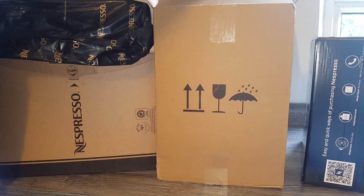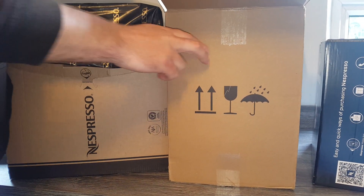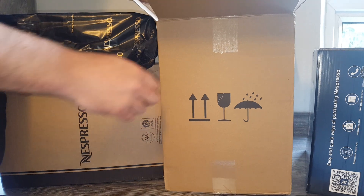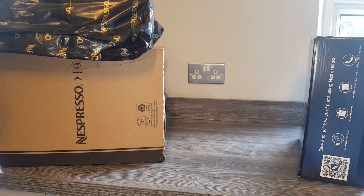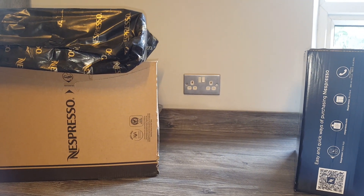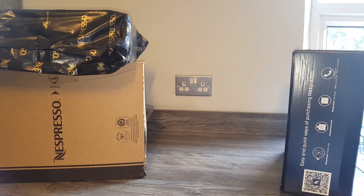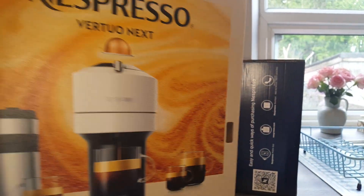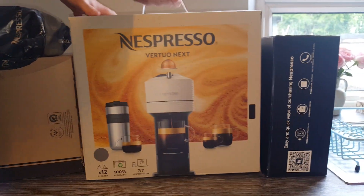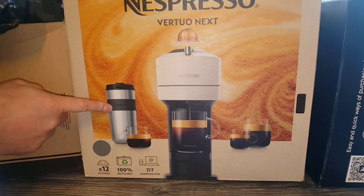There's a new machine that I've got. I was looking at the accessories and I saw that as an expert member you can get 25% off a new machine from Nespresso once a year. And I saw this and I thought, I do actually really like the look of that machine — I think it looks much better than my other one. And it's this Nespresso Vertuo Next machine.